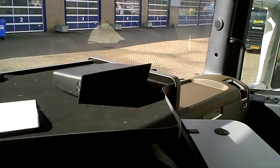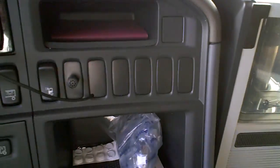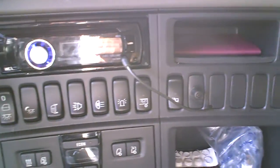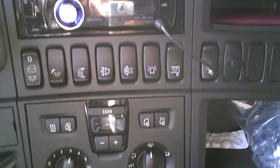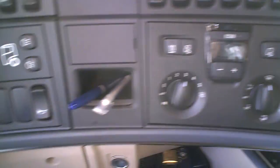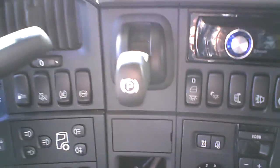Let's check the dash — oh, a lot of switches! You've got to be familiar with all these switches. I'm used to my small Citroën Jumpy with just two or three switches.